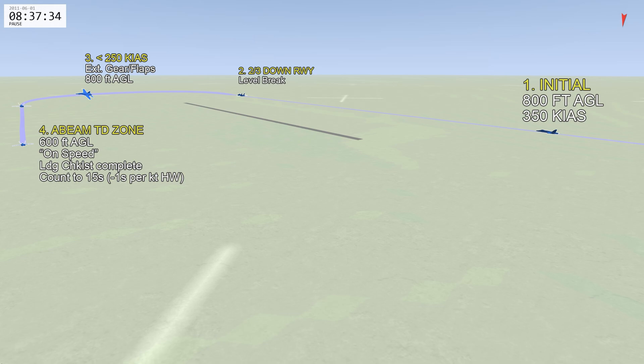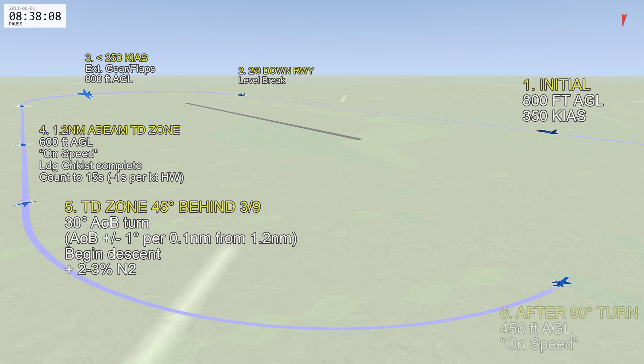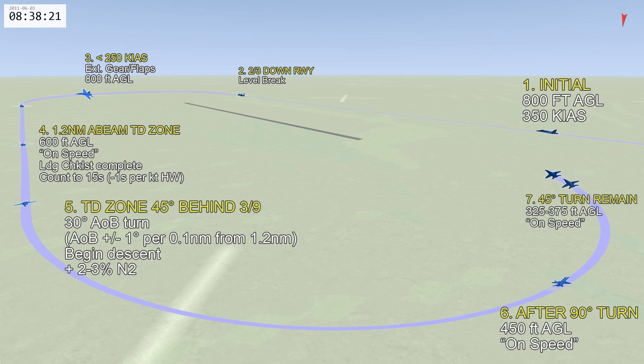This timing tells you when to make your base-to-final turn. As you extend the downwind getting ready to turn base to final, look over your left shoulder for the touchdown zone. When it's in the right position, begin a 30-degree angle-of-bank turn, initiate your descent, and add about two to three percent N2. Halfway through the turn you should be at 450 feet AGL on speed, and in the last 45 degrees of turn you should be about 350 feet AGL on speed. As you come into final, start reducing the power you added to get the wings level — about 300 feet AGL on speed — giving a final about 15 to 70 seconds long.